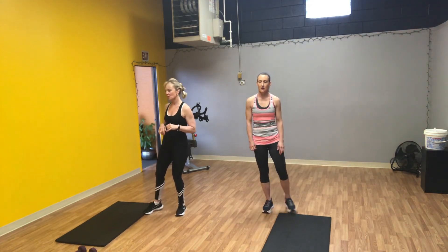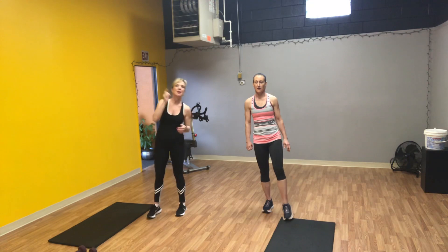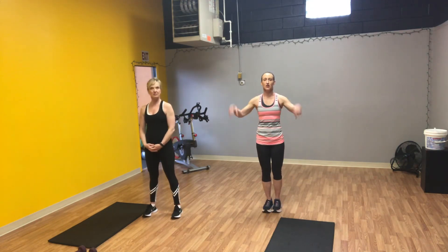Make sure you stretch out before you start at home. If you don't have weights, use cans of soup, use anything you have — use a dog, a cat, something.